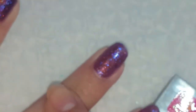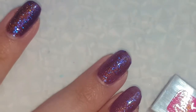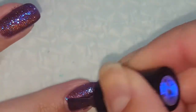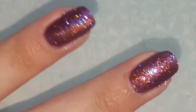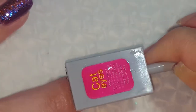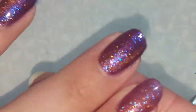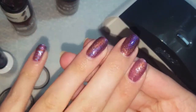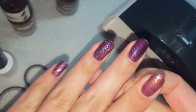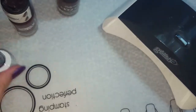I'm going to go ahead and paint this next finger so you can see the difference. I went ahead and cured those two — you can see the kind of bronzy shade that shows with the light. That is the cat eye effect.